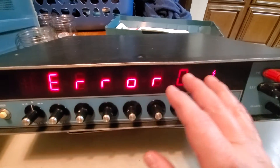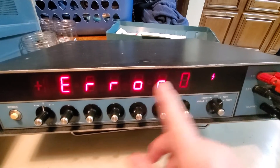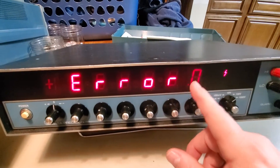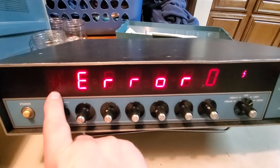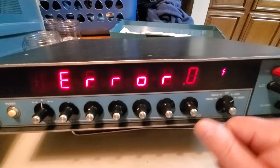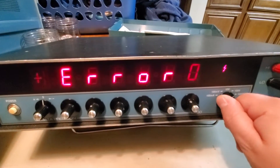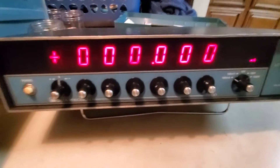Since I don't have the 1000-volt option, that error is totally expected. I don't know if these segments are supposed to be here or if they're supposed to be flashing in the background - I can't see it with my eye, but the camera picks it up really well. These are dim and flashing here. If any of you guys have one of these and know what those are supposed to be, let me know.